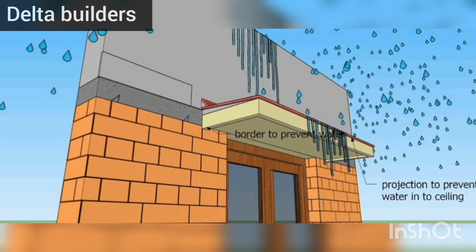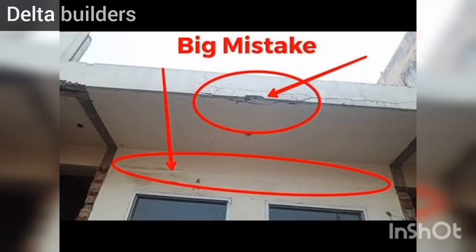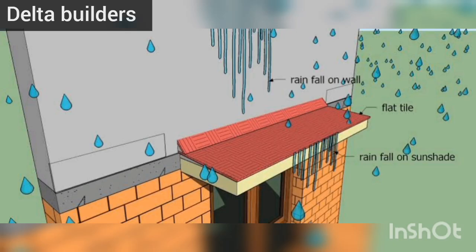You'll see the light and the sun's shade. You can see cracks as you can see — the sunshade corner, the walled corner, and the parapet wall top. You can see the cracks as you can see.